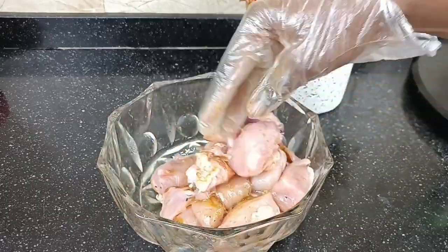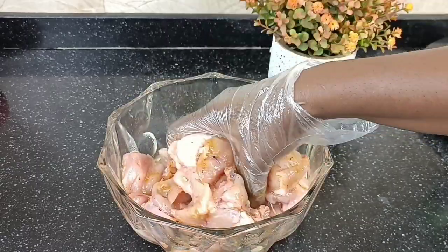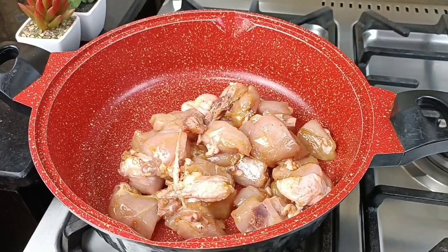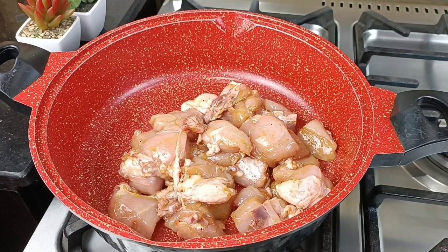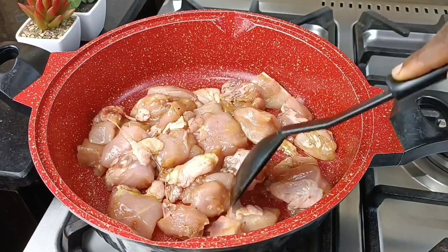How have you been? How has your week been going — how's work, how's family? I always ask these questions because I want you to feel comfortable on this channel. I've been fine and the weather over here is beautiful — we're entering into the rainy season and I love it.